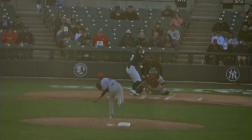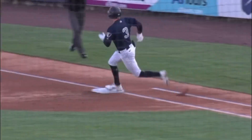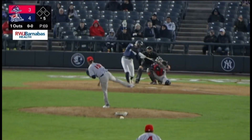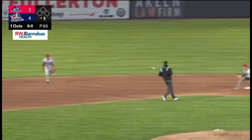As Moreno deals the 1-0. And Sweeney ropes it down to first and beyond the reach of J.T. Schwartz, it's down the line for Sweeney. Digging it up is Jordan. Trey Sweeney heads into second base and will pull in standing up. First pitch to Sweeney is grounded on the left side beyond the shift and into left field. It's a base hit for Sweeney.